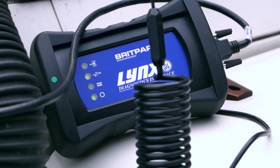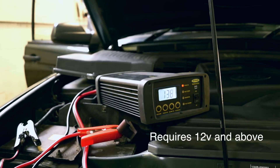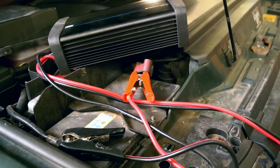Make sure your diagnostic tool is on and lights are showing, and you have enough battery power to safely run the interface device without it cutting out. In these tutorials we're using a professional smart battery charger.